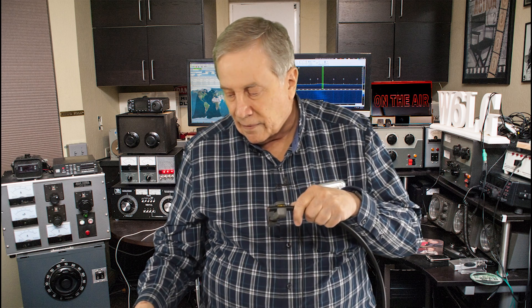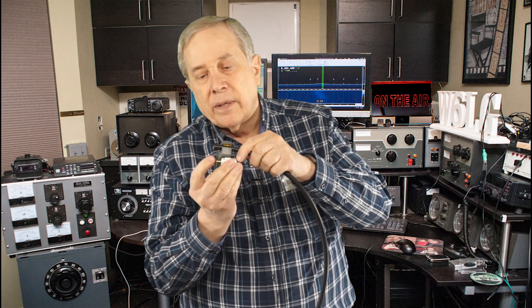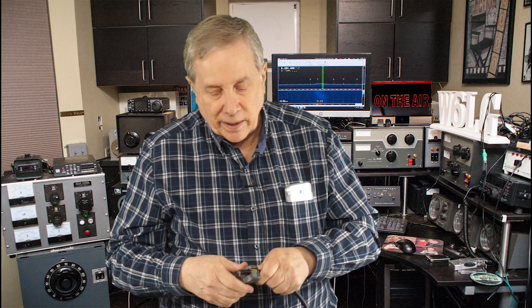Now I'm going to use a coax prep tool, and to position the tool on the coax I'm just going to sort of eyeball it. I know that the center conductor I want to extend past the end of the pin, so I'm going to cut it at a point where it will be a bit long and then trim it afterwards, and that will make more sense after I get it together.